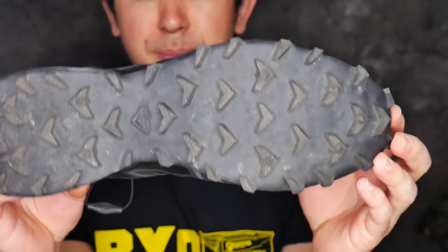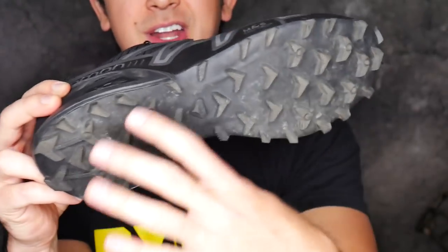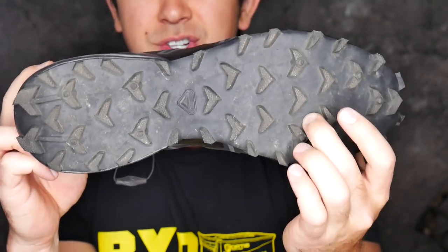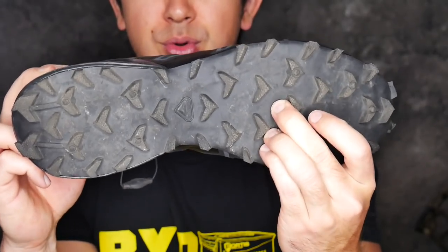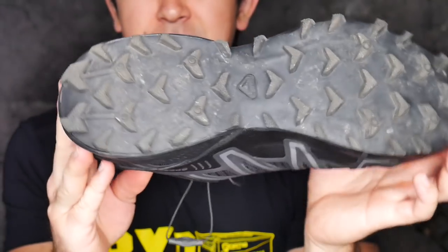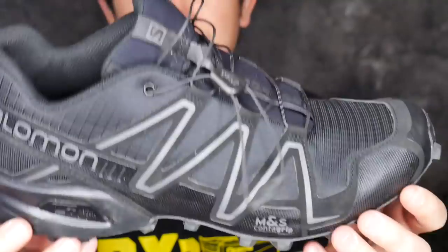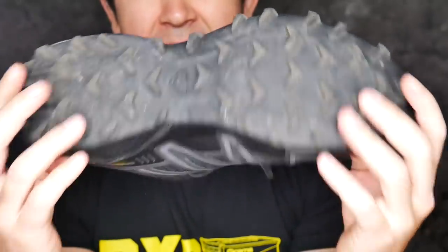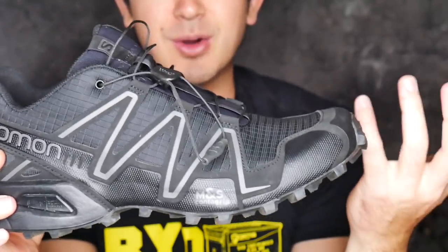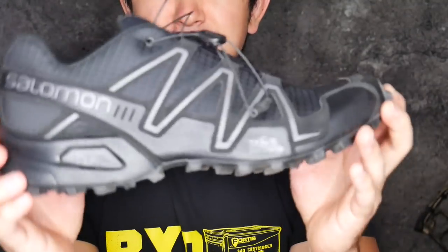These soles aren't the thickest, so on super rocky or pokey terrain these might not be your best option. They don't have a solid plastic shank in the sole, so sharp pressure can come through onto your foot. Overall though, it's a great lightweight shoe — not the lightest on the market but not heavy by any means. Ultra-light shoe purists might say they're a little heavy, but personally I consider them on the light side.